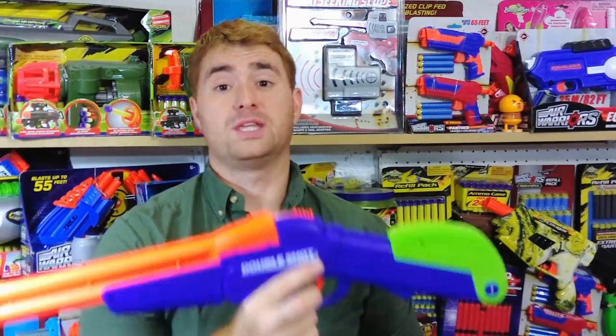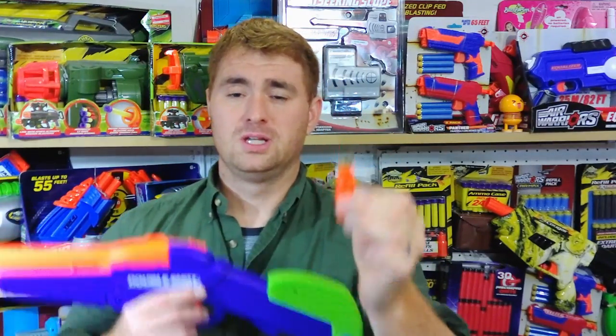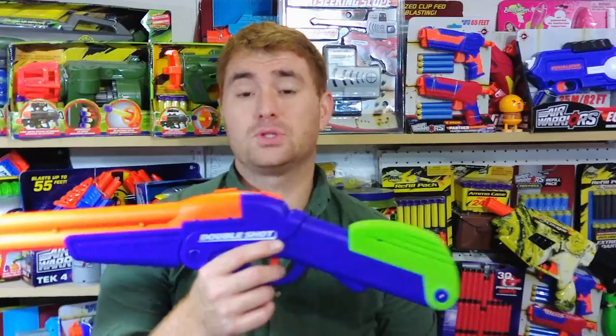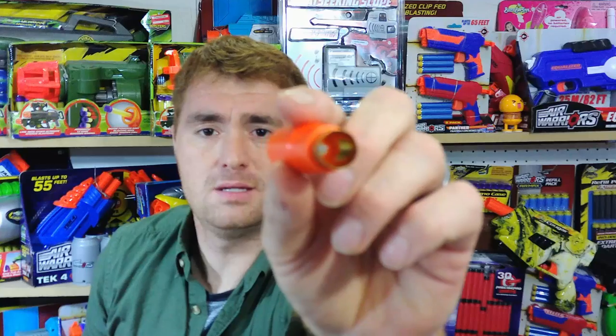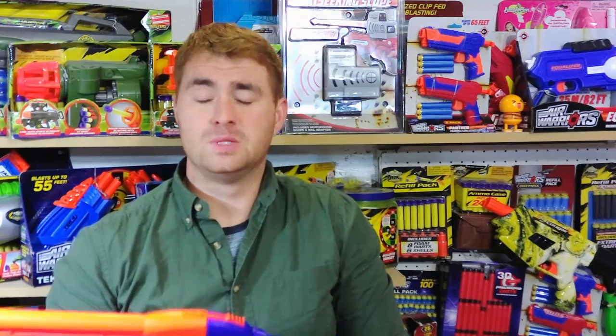That's a bit of a disappointment, but the solution is really easy: use the old shells, or brass your shells. I brassed up a bunch of mine — it's a simple thing. You don't have to touch the blaster. With brass shells, this is actually firing in the middle-to-upper 70s. I literally gutted the shell and slipped in about two and a half inches of 17/32nds-inch brass tubing, which costs just a few dollars, and it worked beautifully.